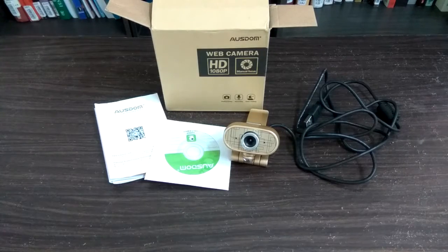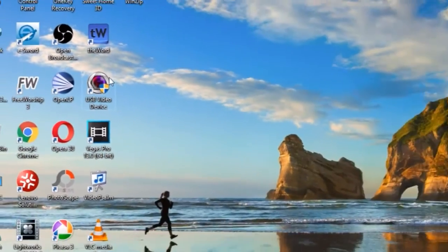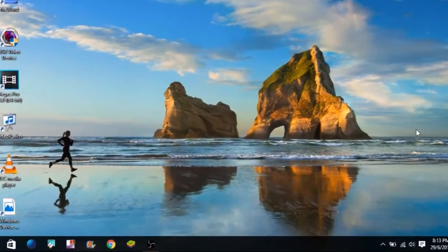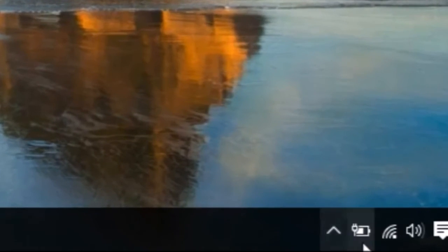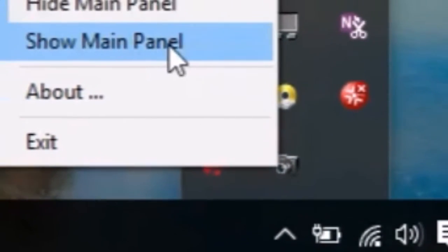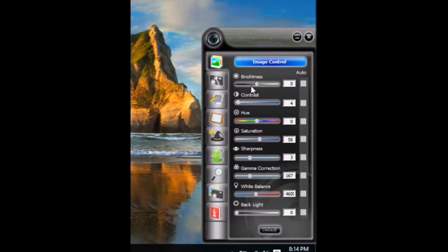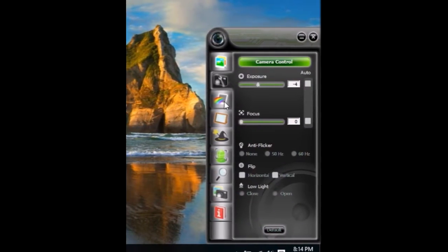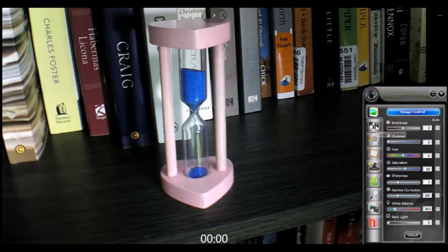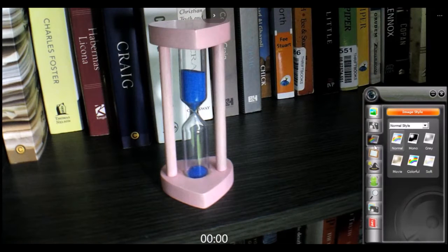So that's what you get in this box: a webcam, a CD, and a user manual. I've installed the CD driver but it's a bit strange because after you install it you will not see the window — even if you click the icon — because it will only show under the panel down here. As you can see on the screen, this is the interface for the camera.